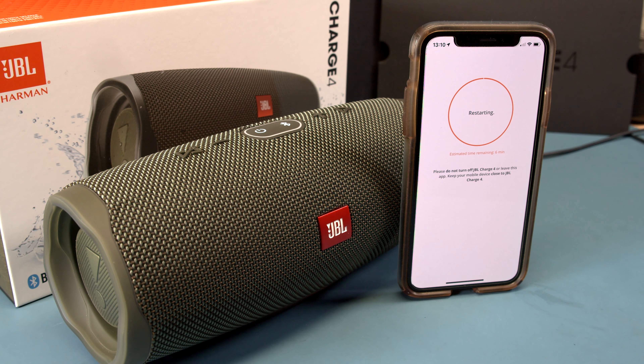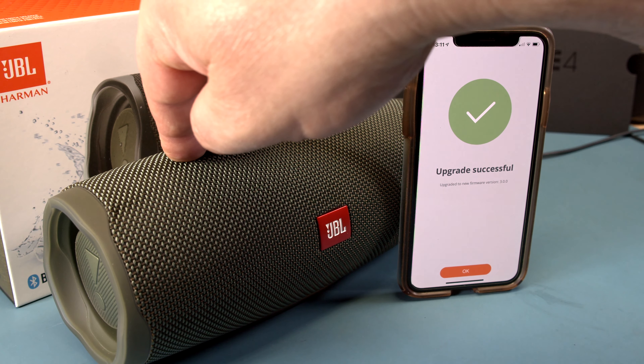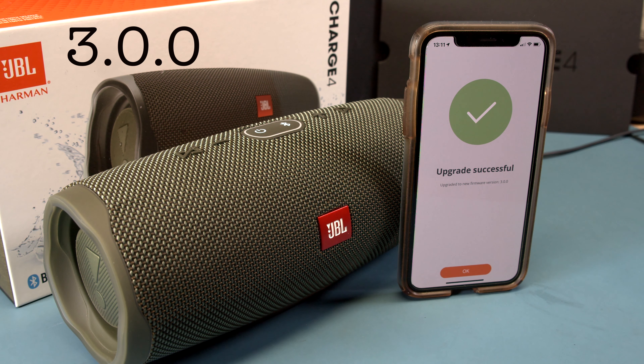You can hear the restart noise — that was faster than six minutes! Upgrade successful — now we have the latest firmware. Let's check: two, zero, zero... now we are at 3.0.0, the latest version.